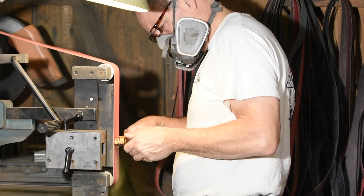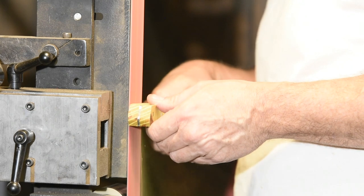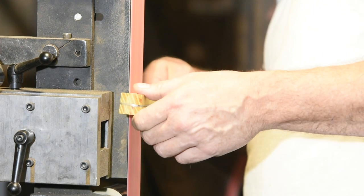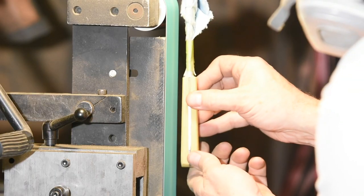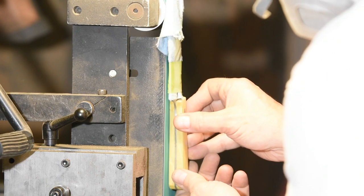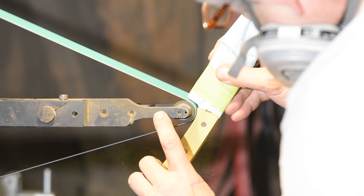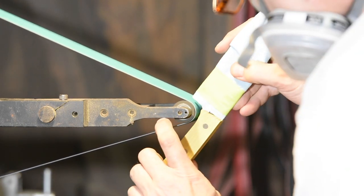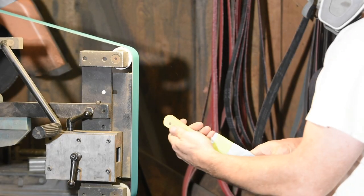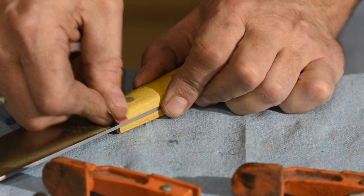Once the epoxy is cured I'll finish up the handles. I'm doing most of the work with the grinder, but there's always a little bit of hand work involved to make it really feel comfortable.